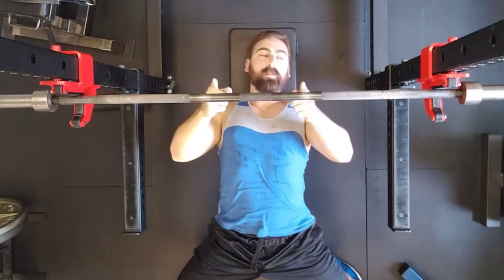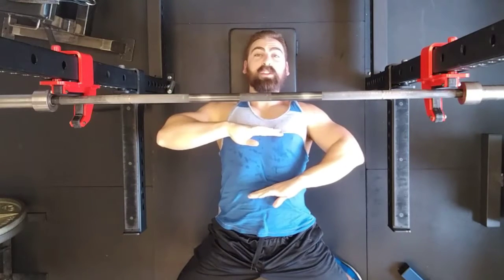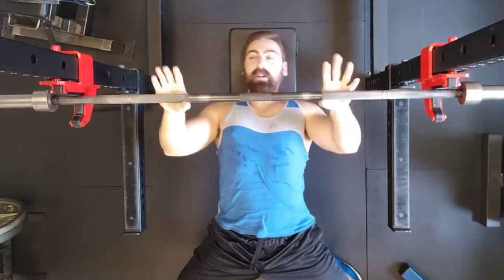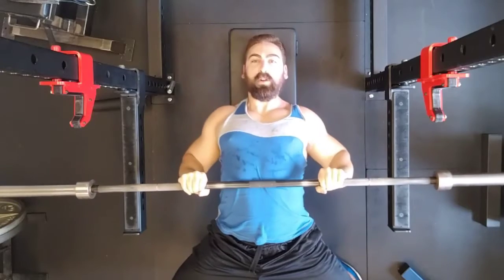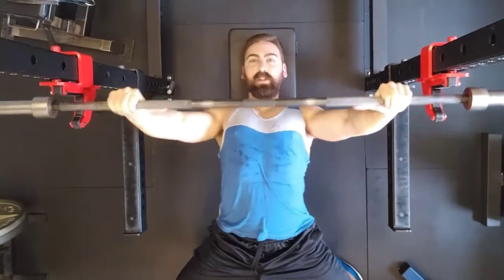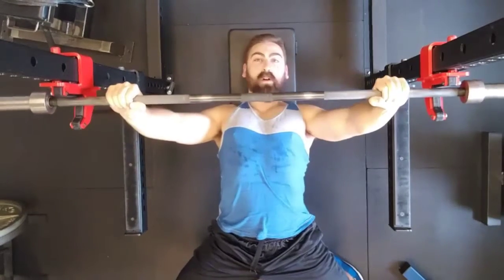In terms of width, that's largely personal preference, but it's going to dictate where on your torso the bar has to touch because the forearm must remain perpendicular. So geometry dictates that a narrower grip has to be touched lower down and a wider grip will be touched higher up in order to satisfy that perpendicular forearm requirement.